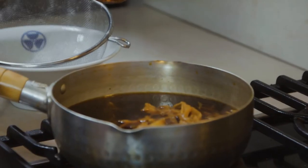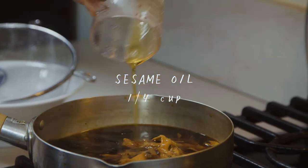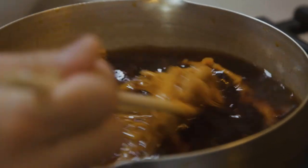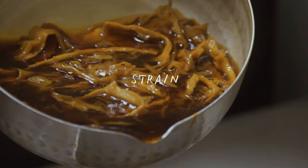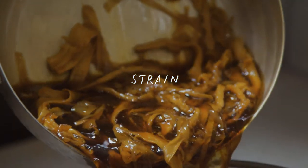Once you have it boiled for 30 minutes, we're gonna add sesame oil and mix it up a little bit. Now you've got the sesame oil aroma coming out of the menma. Now I'm gonna strain this and let it cool down.